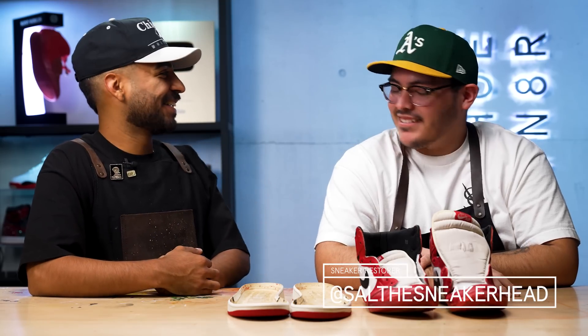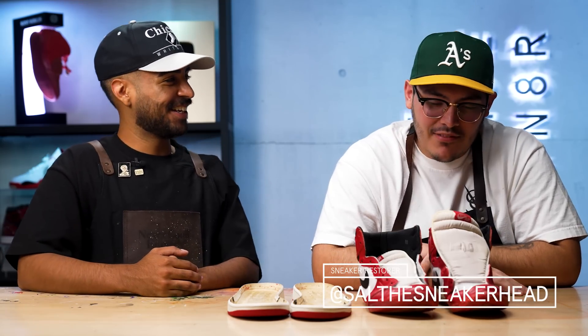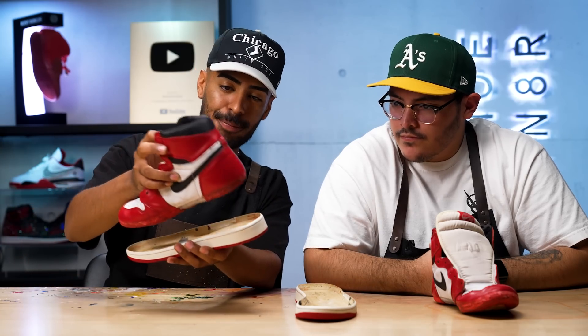Welcome back, Sal. So for this project, in my opinion, it's a little tricky. We got our donor sole and the 94 upper — it fits, but not really. It's not flush. So what do you think we should do to get it to fit properly? Basically, it all comes back to how the shoe was made. The older ones were a little bit thicker, especially the toe box, more so than the most recent ones that these soles came off of.